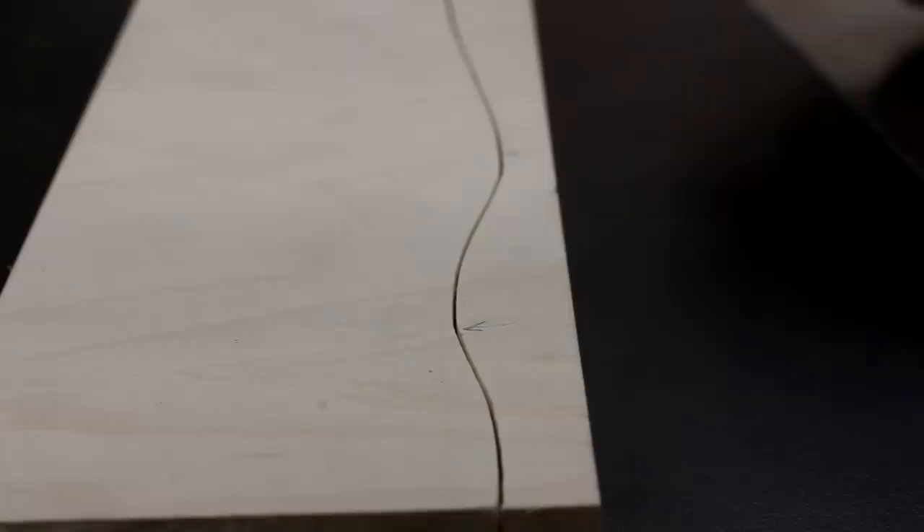The only thing I'm not sure about is whether or not I'm using the right bandsaw blade. I have a quarter-inch blade in there right now, but you can see some areas where the line just isn't really a perfect fluid, smooth, sweeping curve. So I'm wondering if I switch to a half-inch blade if that could resolve it. I'm going to give that a shot.